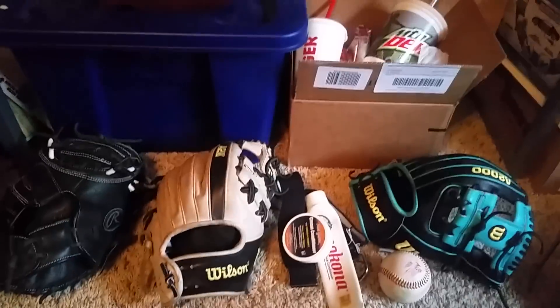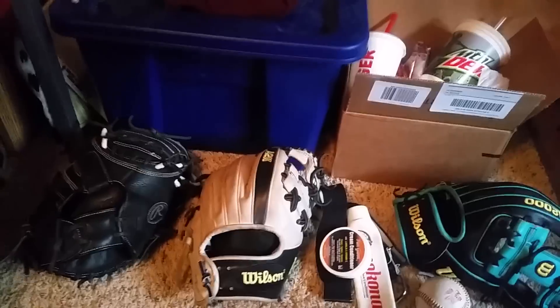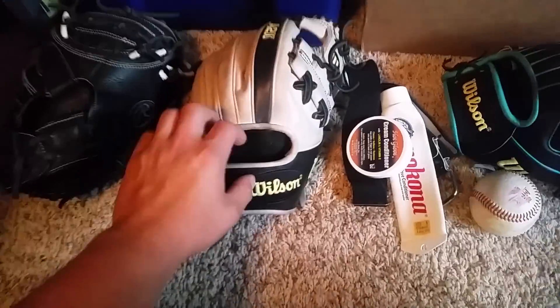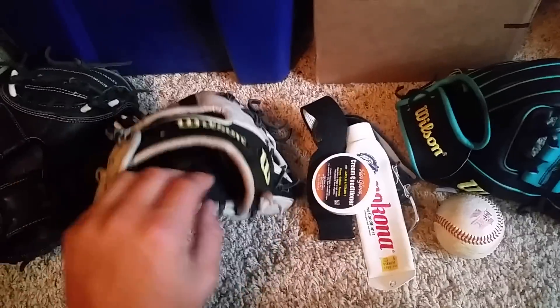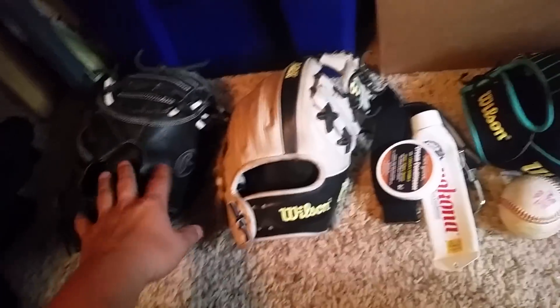Hey guys, going to be doing a video on how to take care of your gloves. I haven't done one of those in a while, so let's get into it. First off, with the different gloves - outfield, catcher, and infield - there's probably a lot of different ways.